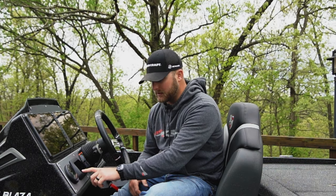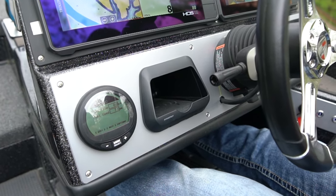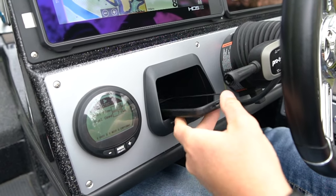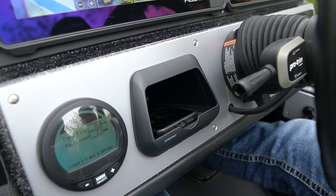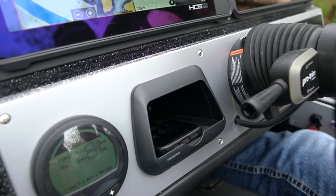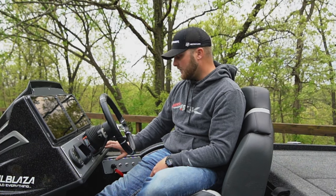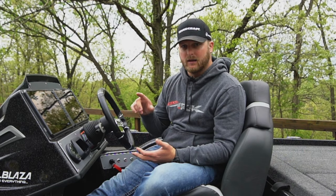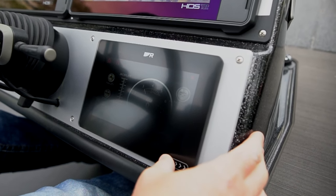One of the cool things that you've probably not seen on a whole lot of bass boats is a wireless charging port. All of our new phones — iPhones, whatever it may be — you lay them on the wireless charging port and you can charge your phone. Triton's now got one in the new XRT. We've also got a Raymarine control center here. This is what runs everything on the boat — whether it be your bilge pumps, your lights, live wells, anything that goes on in the boat is run right here through the Raymarine.